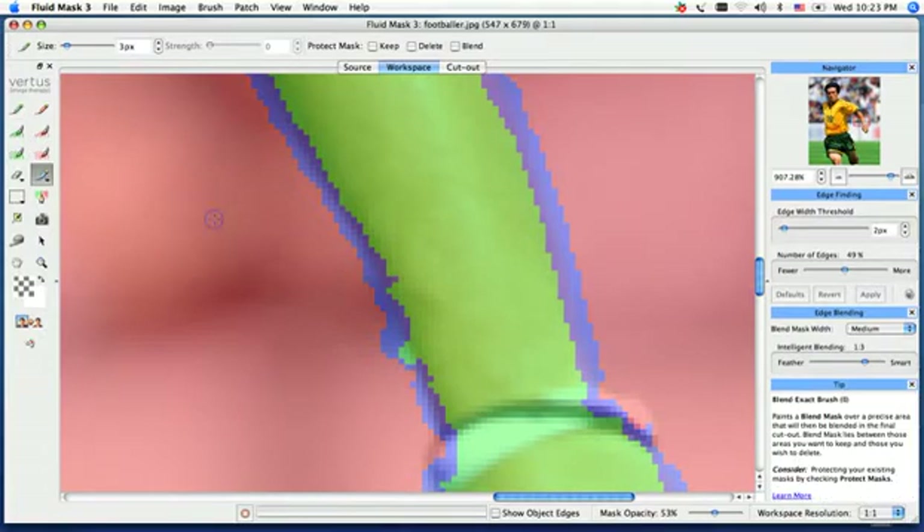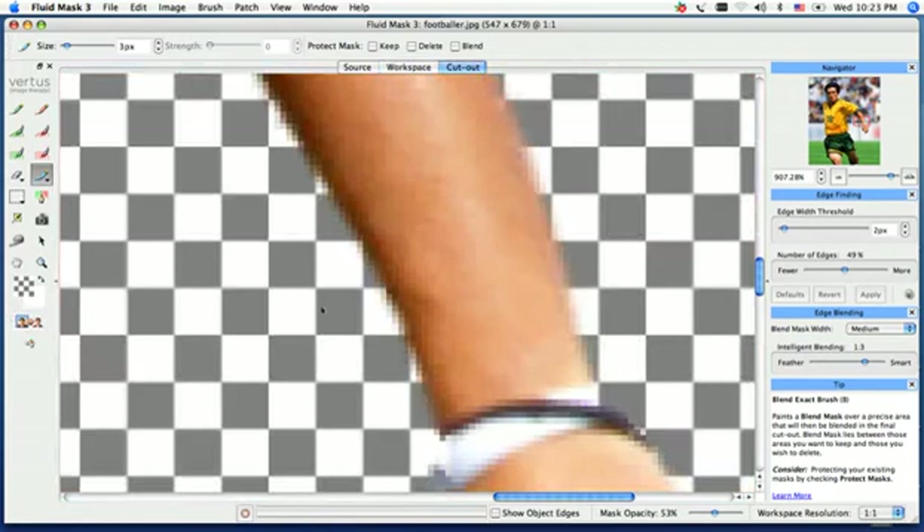The blending tool is our blue pen, located underneath your red pen. I'll select that — it's our blend exact — and I'm going to go ahead and paint right back over that area, trying to straighten out that line. So when I create my cutout, you'll see we've got that line brought back in really nicely.